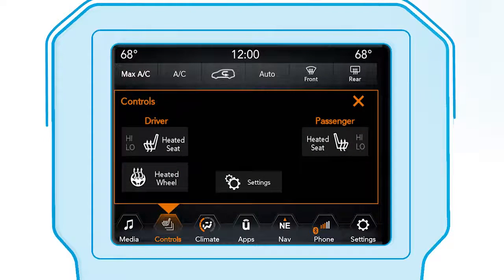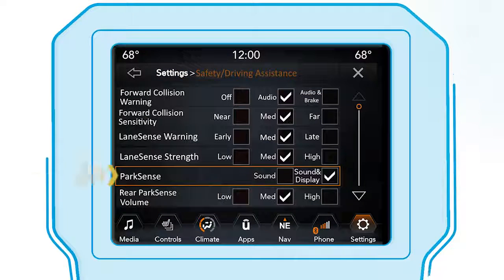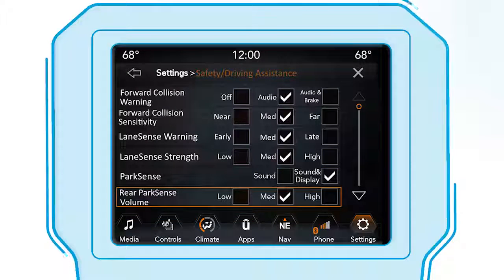To adjust the system, from the touchscreen settings menu, select Safety and Driving Assistance, then select ParkSense and adjust it to your liking.